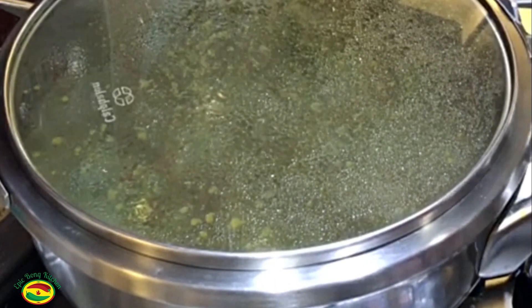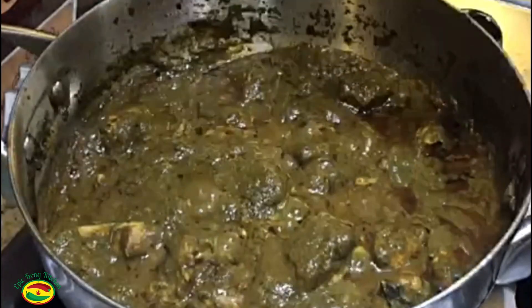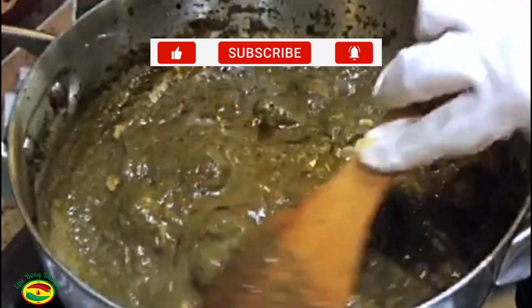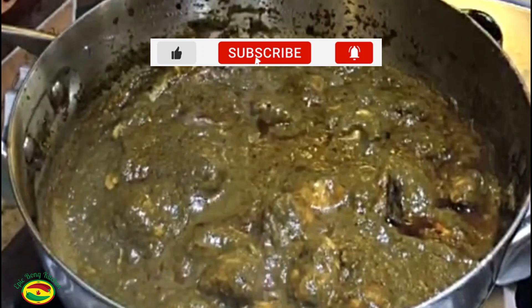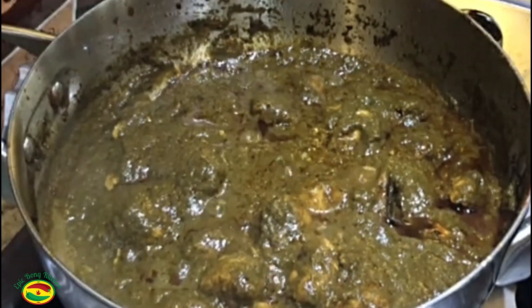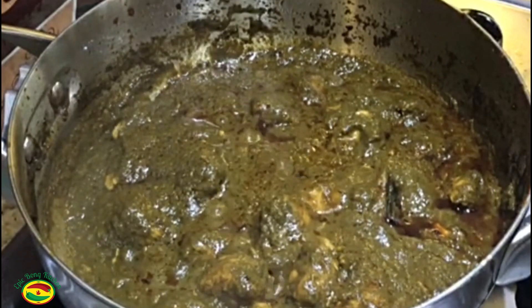It's been 5 minutes but it's not done yet. I am going to make a tadka — it's optional. If you don't like tadka, you can skip it, but it makes a nice flavor, that's why I am making it.